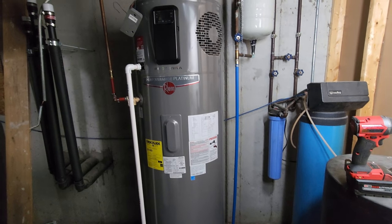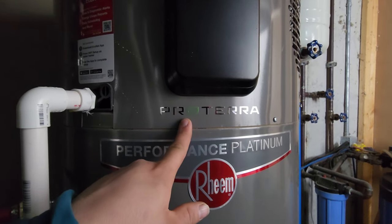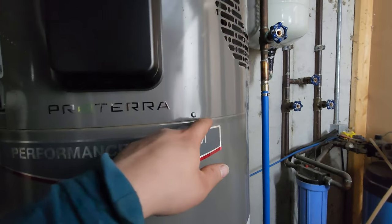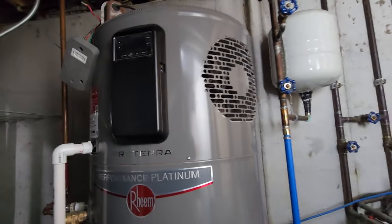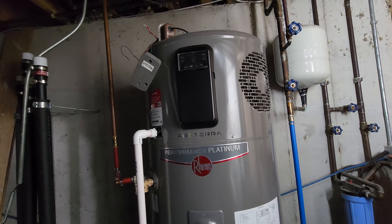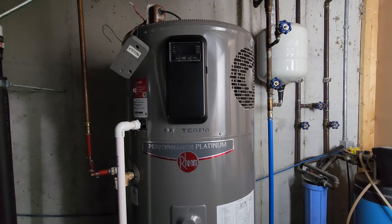If you have any questions, let me know. This is the Rheem Performance Platinum Proterra - I'm not even sure if they still make this model. This little bit of rust here is from a small water drip on the side, but otherwise these things are pretty good. Hopefully this video has been helpful - take care.